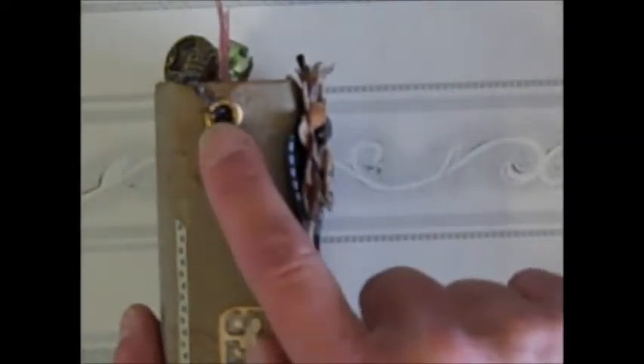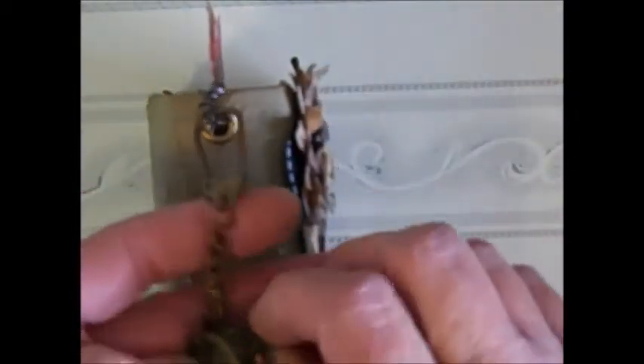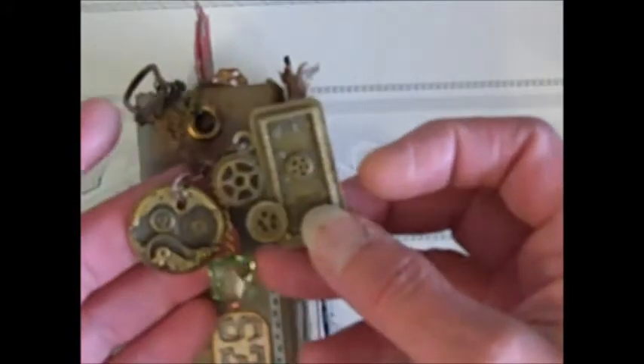Here I've added We Are Memory Keepers eyelets, also purchased from the boutique. For the charm, I took some chain and one of my Tim Holtz clasps. The beads were in the kit and they just really looked cute on the ends. I also added a couple of pieces from my stash, which I purchased from the boutique as well.